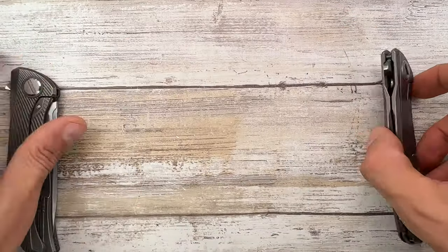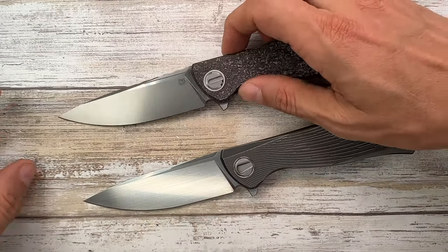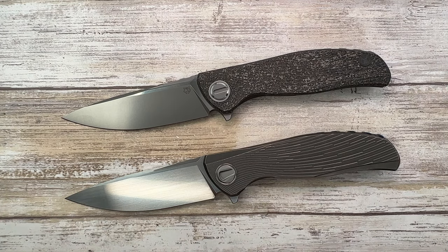So there you have the comparison between these two — one full custom, one custom division. Both are simply stunning. I really hope you guys enjoyed this video. Thanks for watching and stay tuned.